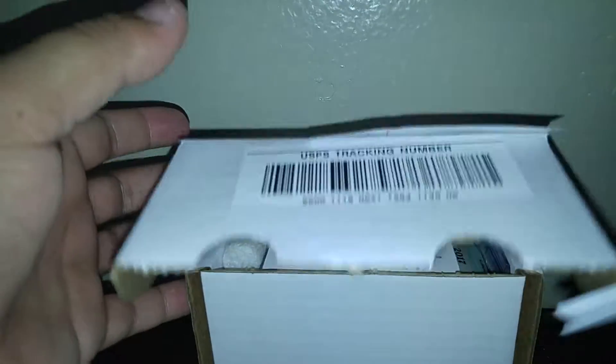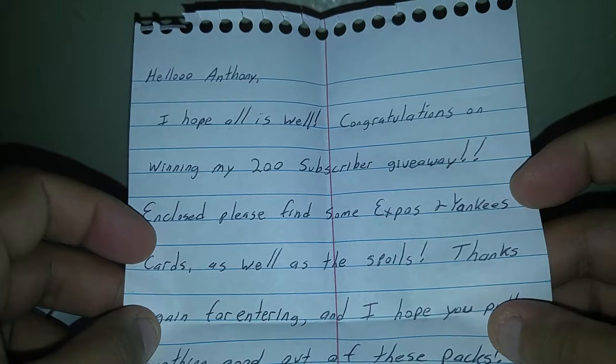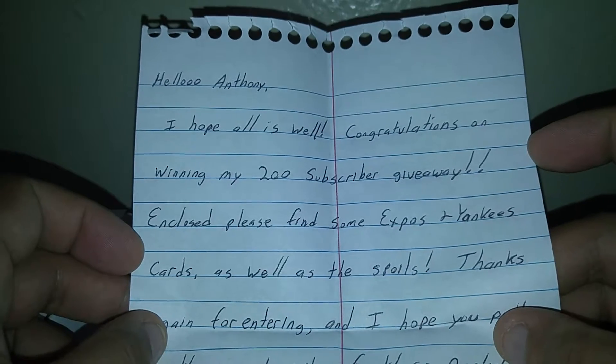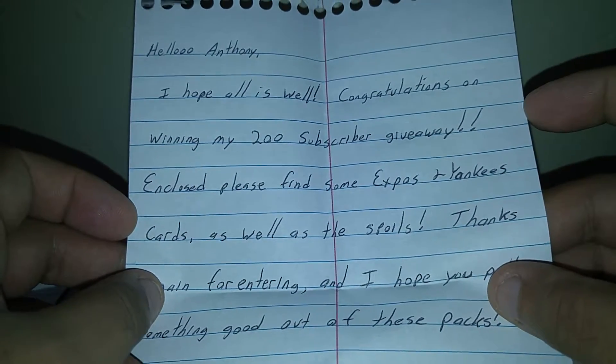So here we go. Open that. There's a letter on top — let's take that out, a couple letters I guess. Let's see what's in here first. It says: 'I hope all is well and congratulations on winning'